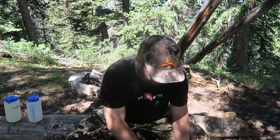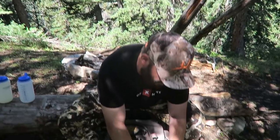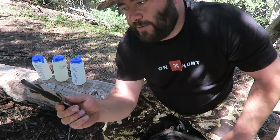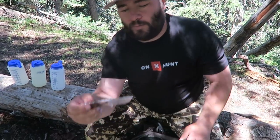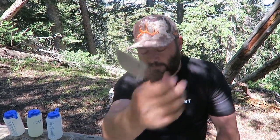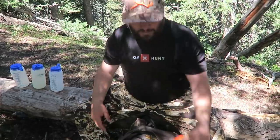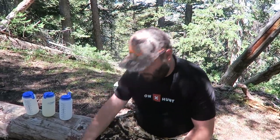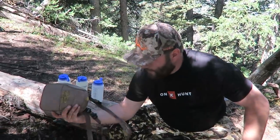We're trying out a new knife this year — a Benchmade, I think it's the Mini Hunter family or something. Sweet little knife, never used Benchmade before but we're going to try it out. I've also got a little Benchmade knife sharpener. I've got a Horn Hunter backpack cover in case it rains. A mini tripod for the GoPro. And my Vortex rangefinder.